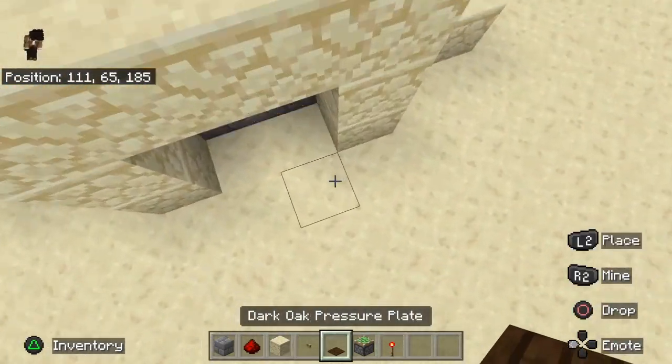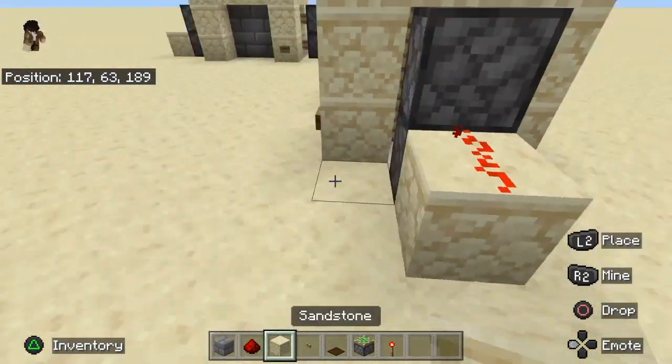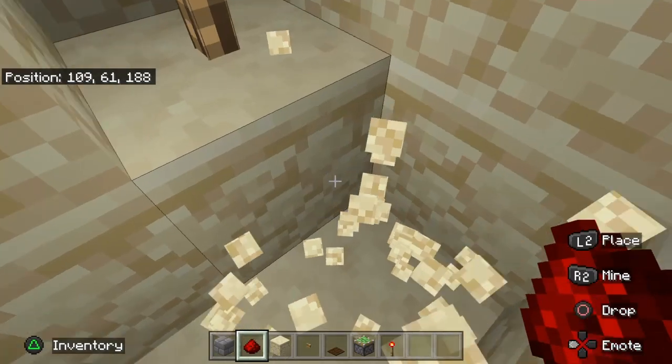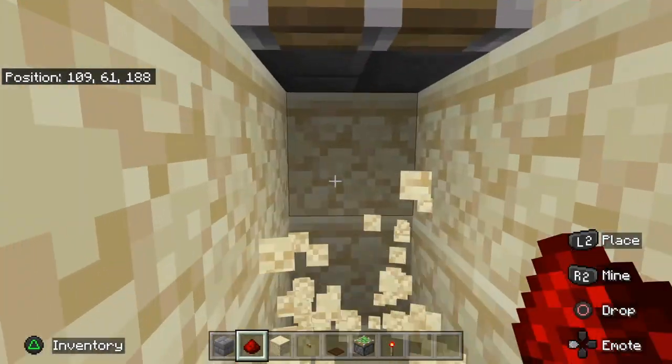When you're done, you should have a frame looking like this. Now you're gonna wire it all up — place your button here, place your pressure plates here. Now we're gonna get to connecting this all up. First, locate both of the redstone torches and place the redstone here.